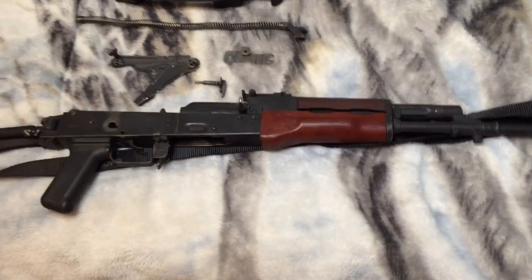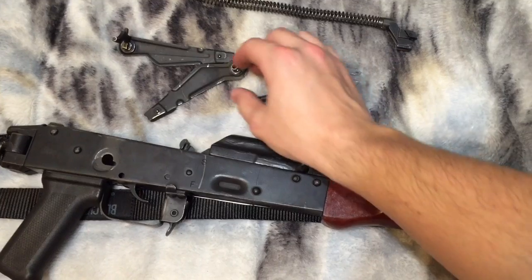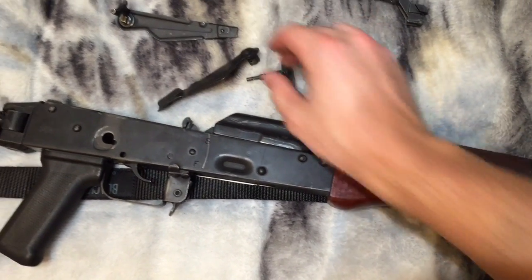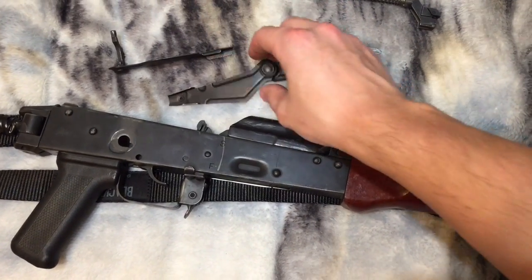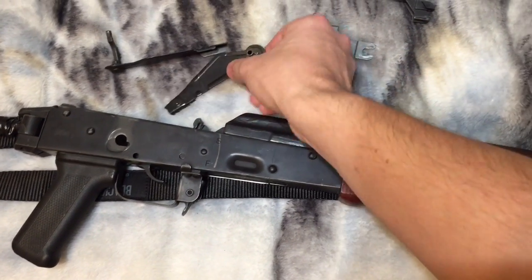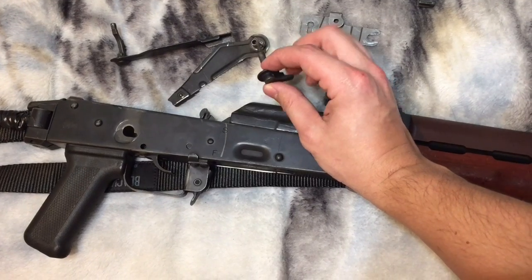Hey YouTube, I'm just doing a quick video today. I wanted to reply to some information that Robski from the AK Operators Union put out recently about the Tantaw rifles. He was doing a video about the AK selector lever, how to use them, how they work, and he mentioned the Tantaw briefly because it has this weird little thing on the left hand side of the rifle.